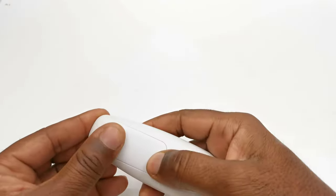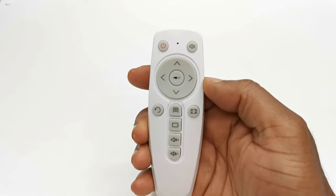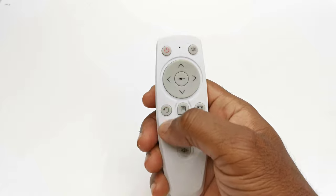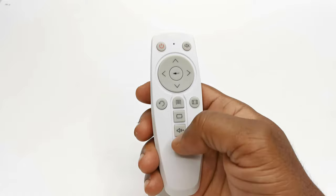The included remote uses a pair of AAA batteries. It has a stylish design with a power button, a mute button, a direction pad with an OK button to the center, a back button, a menu button, a corner keystone correction button, a projection direction button, and volume controls.